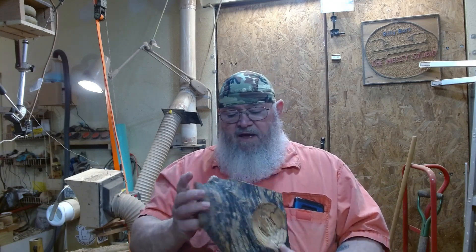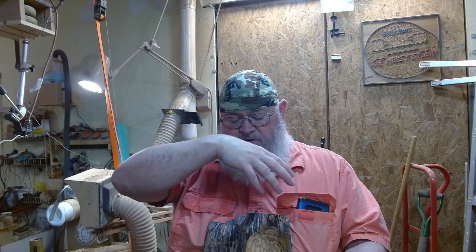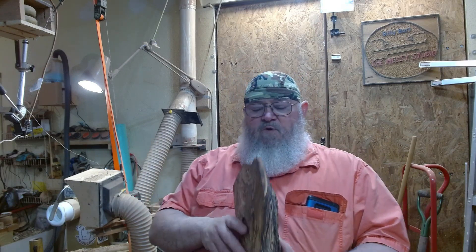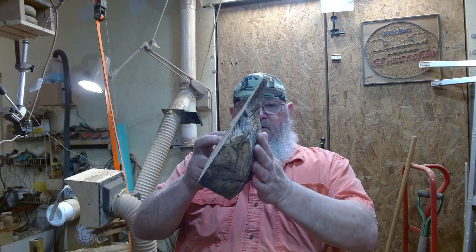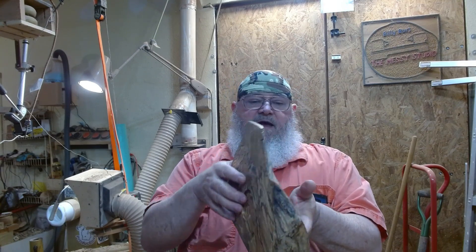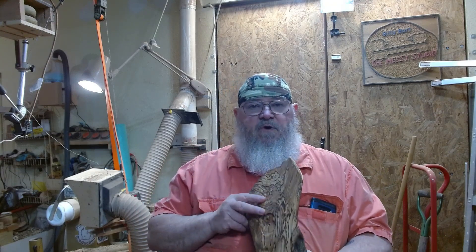I'm going to put this back on the lathe and do something a little bit different. It is a crotch piece — you can see another limb. The main trunk of the tree was this way; this was a big maple limb about 10 to 12 inches in diameter, and another limb was coming off like this. I'm going to put it on the lathe with this being the flat part and turn the foot of the bowl. I want to make it nicer. Come along and watch me either completely destroy it or make something prettier.